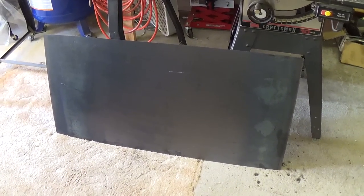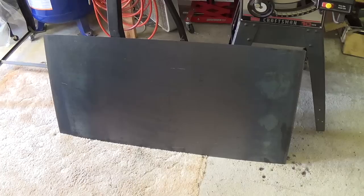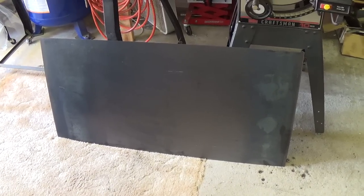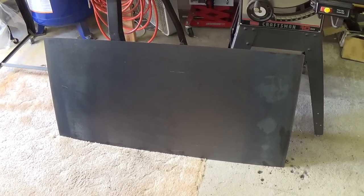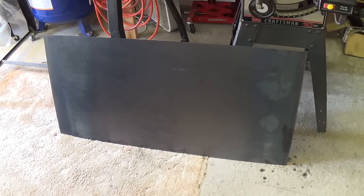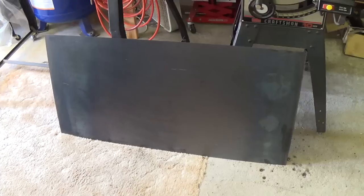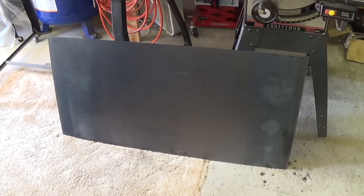We're out in the workshop now. Here is a two-foot by four-foot remnant of 16 gauge rolled steel that I bought from a local metal store. It's way more than we need, but since it was a remnant they offered it to me at a reasonable price, so I took it, figuring I could always use the rest later. 16 gauge is about 60 thousandths of an inch, which is pretty thick and not easy to cut, but let's get started.